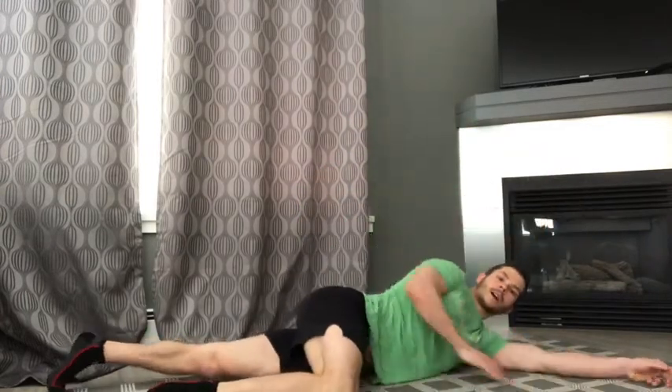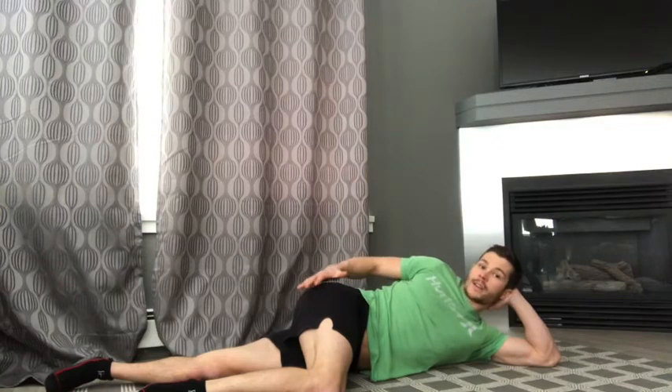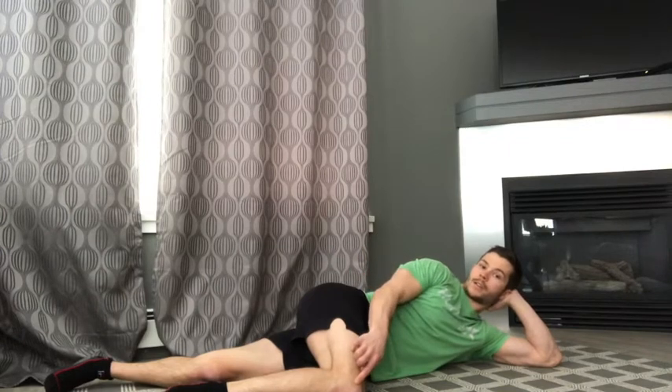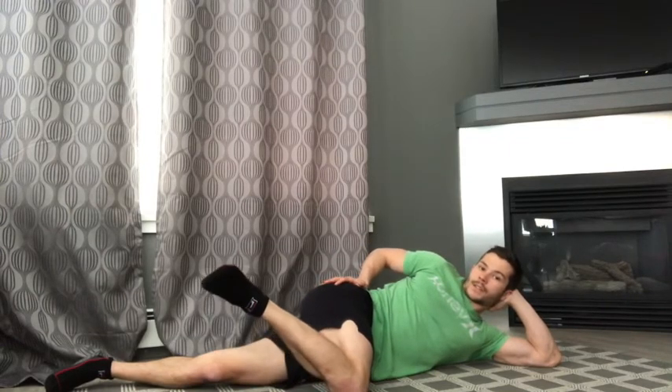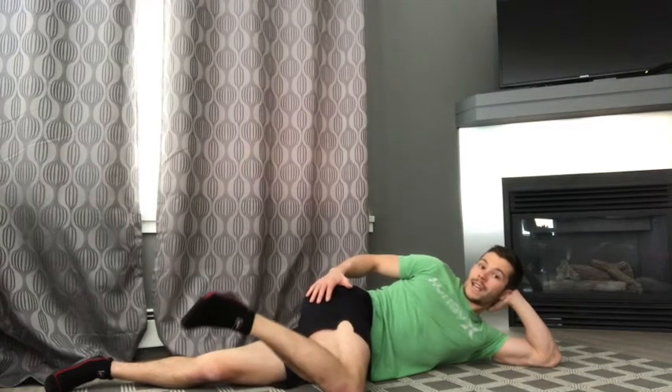Next, we're going to be targeting our hips in a variety of different ways. The first one is just going to help mobilize the deep rotators of the hip. We're going to start lying on our side in our best George Costanza pose, targeting the hip that's on top. Bring your hip to 90 degrees and your knee to 90 degrees. From here, we're going to try to keep our pelvis stable with our knee in contact with the ground, and rotate our ankle to the ceiling as high as we can and back down, trying to maintain the 90 degree angle at the knee the entire time. We're going to do this 10 times.